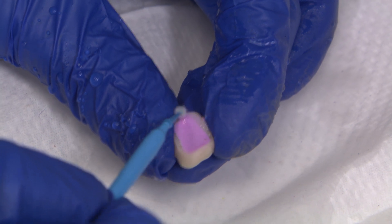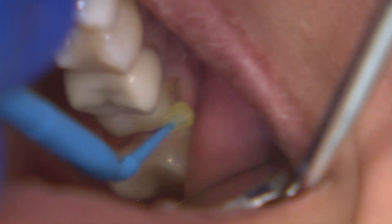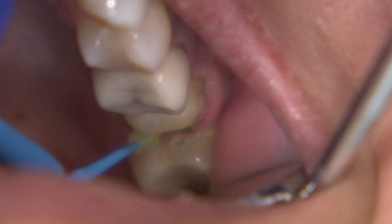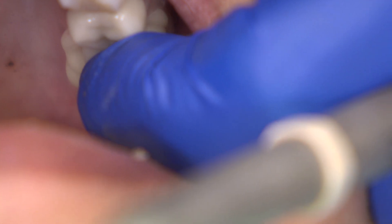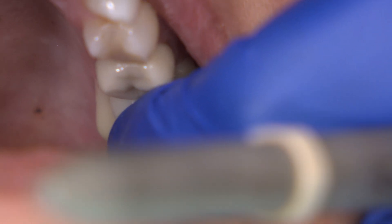IvoClean is used to remove salivary phosphate contaminants that inhibit successful cementation for zirconia crowns. Monobond is placed on the internal surface of the crown to enhance the bond between the cement and restoration. I use a bonded cement protocol with Reliax Universal, which is great for retentive and non-retentive crowns.